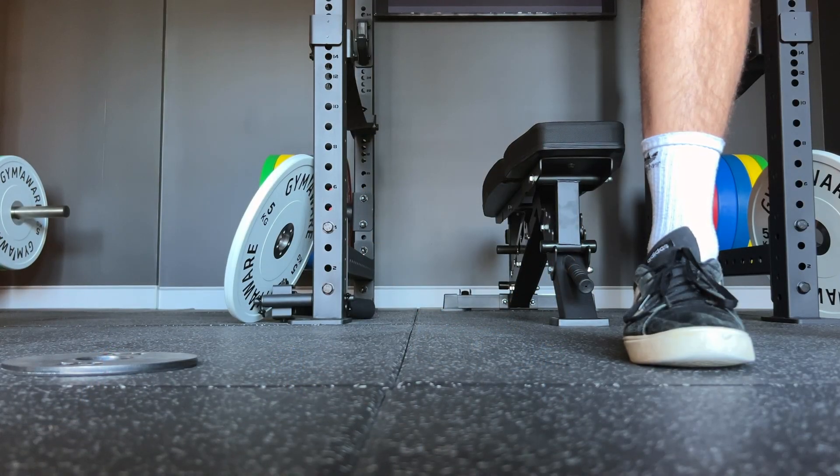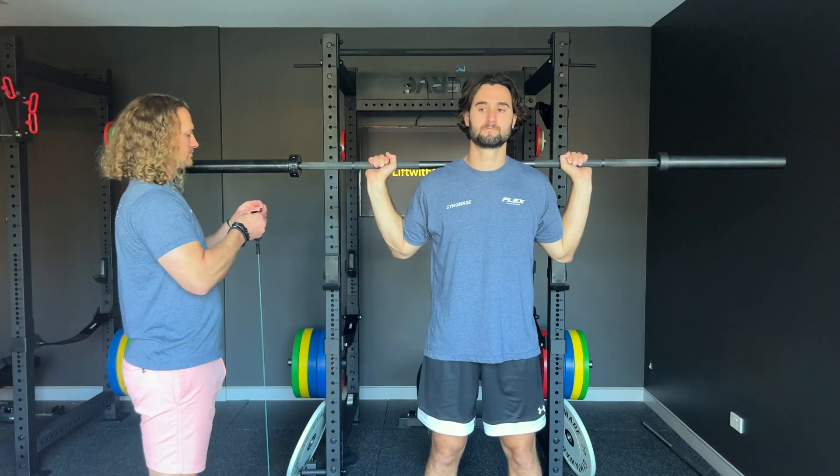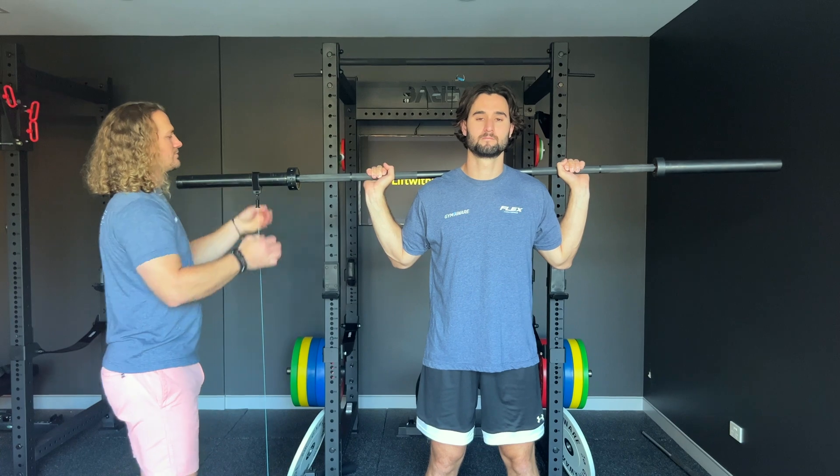For loaded jumps, we will place the unit to the outside of the athlete's legs. We will then connect the tether to the bar on the outside of the collar.